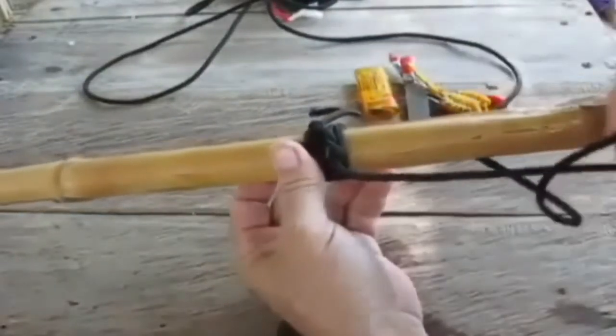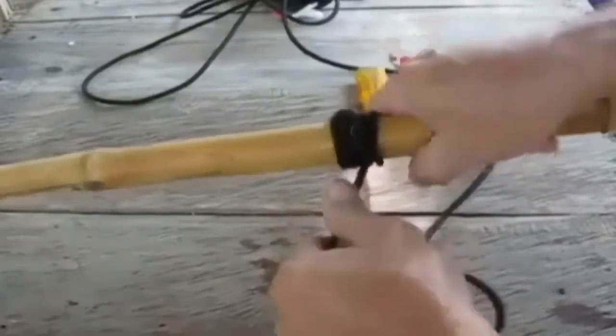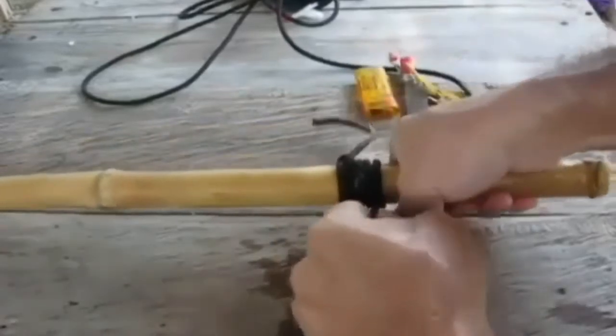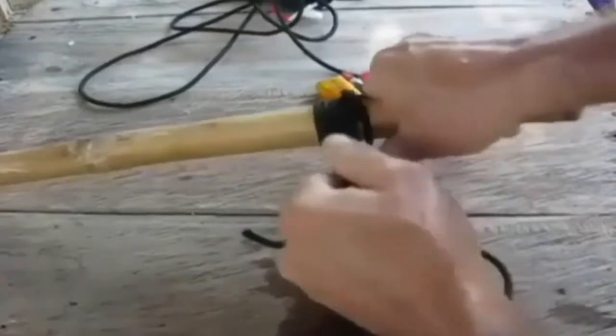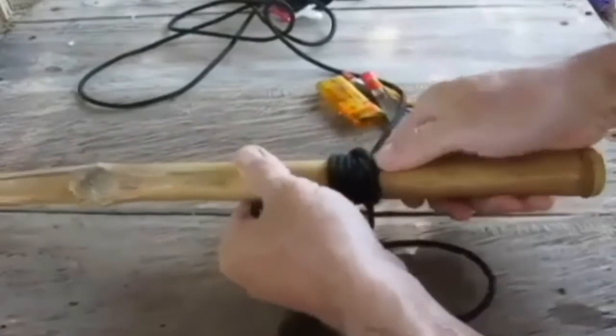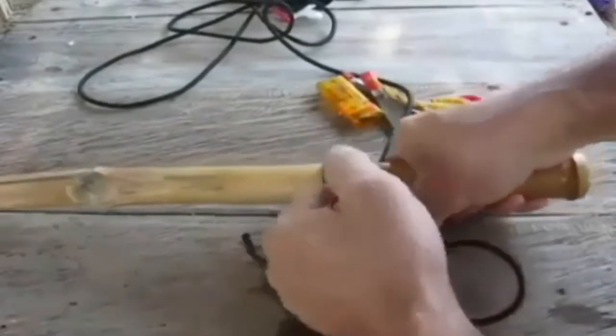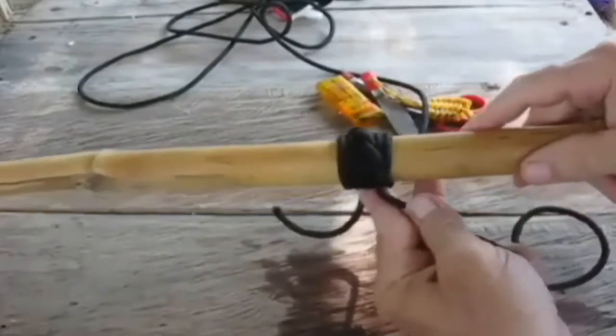I just loop it, half hitch, slide it down, pull it tight, and then pull it up. Every time, just make sure you slide them together and make them look real nice. As you can see, it's starting to make a nice little spiral around there.